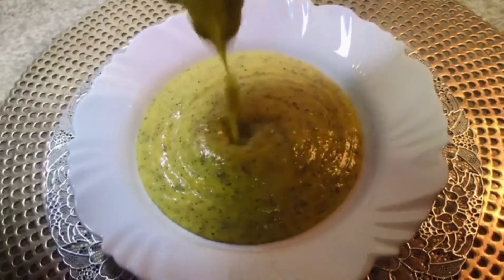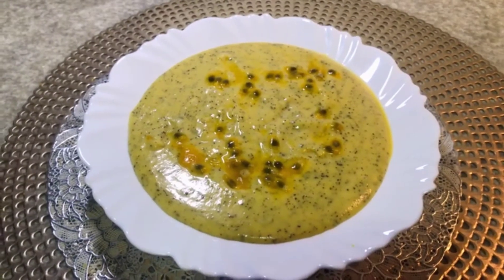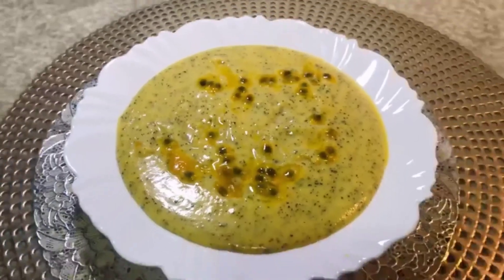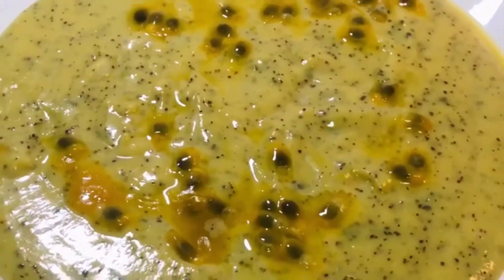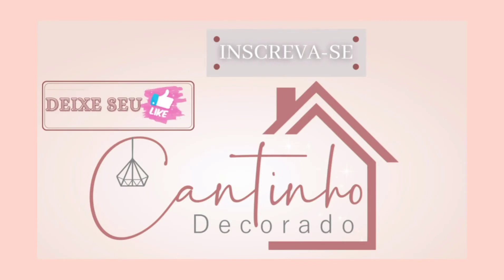Baby, you give me ice and pie. You're giving me wind and rain, you're some kind of butterfly. Baby, you give me peace.